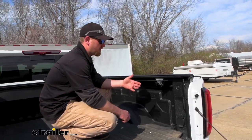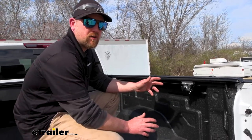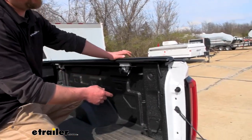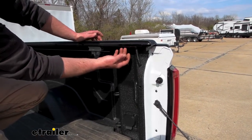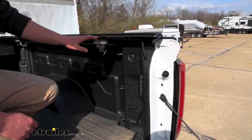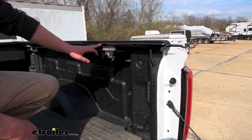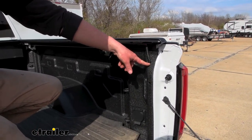Most covers only have drain tubes in the front at the bottom of the canister. But this one also has a drain tube on each end toward the back near the tailgate, creating a channel — almost like a little gutter. So if water sneaks in, it gets into that gutter and can drain straight back and out through the bottom of the truck, without having to travel all the way to the front canister drain.